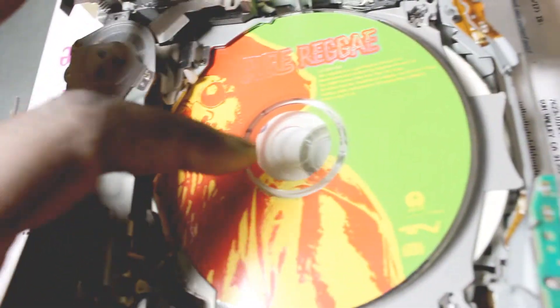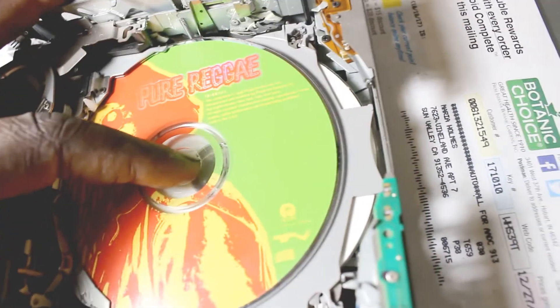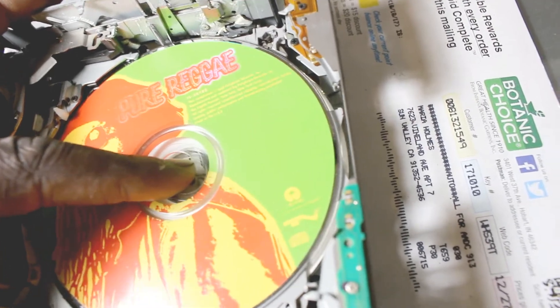There's the first CD, which is way off alignment — it's probably what's causing the whole issue because it's just completely stuck. I'm going to take that out. A little Bob Marley — or pure reggae, maybe.